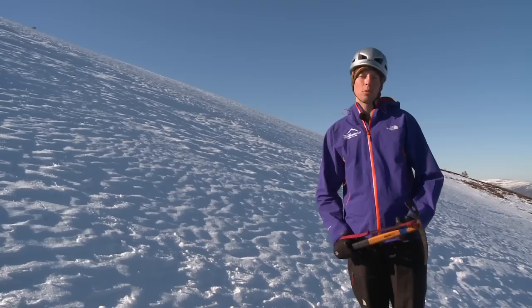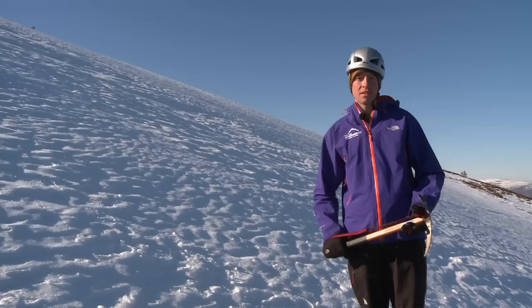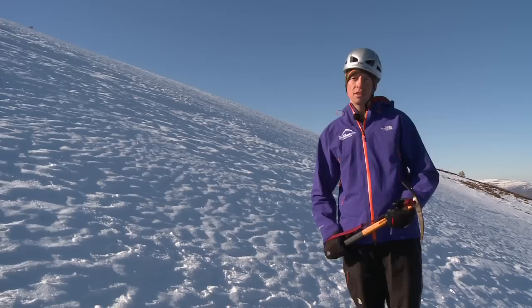Folks, for most of your time moving around in the mountains, kicking steps will work really well and cramponing will work really well. But there may be times when you're out in the hills when cutting steps is something that's going to be very useful to use as well.